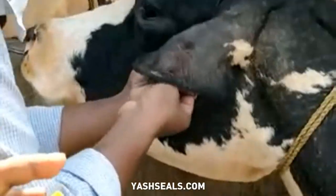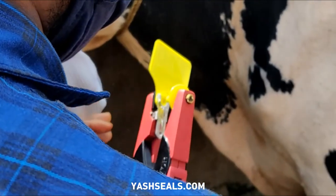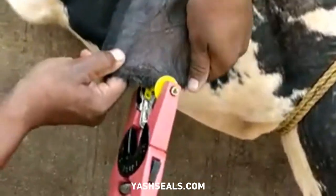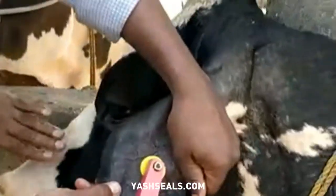Apply antiseptic liquid on the cattle's ear. Squeeze the jaws together lightly to ensure the male shaft is in line with the female. Apply by squeezing the applicator with one fast action.